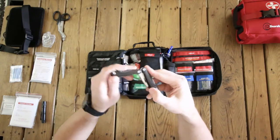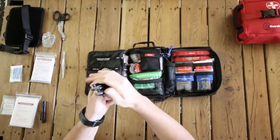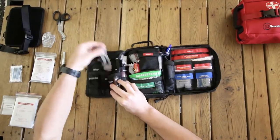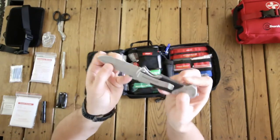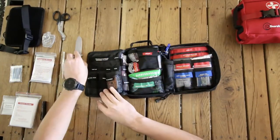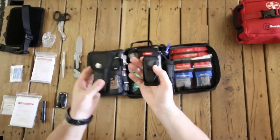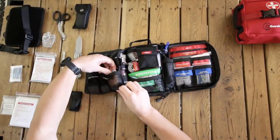We have pliers and a multi-tool, and a good quality knife. Both of these come with their own little pouches so that everything is nicely protected inside. Then we've got a signaling mirror to help create attention if needed.